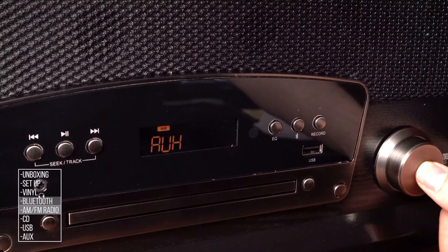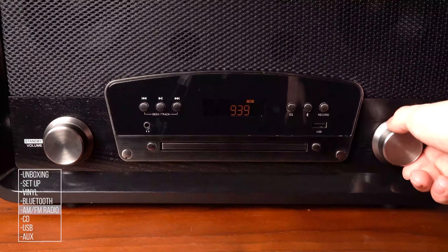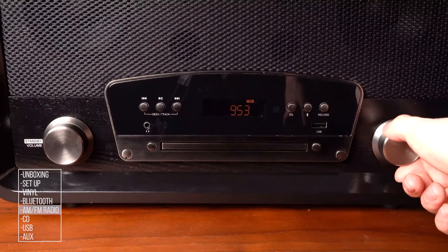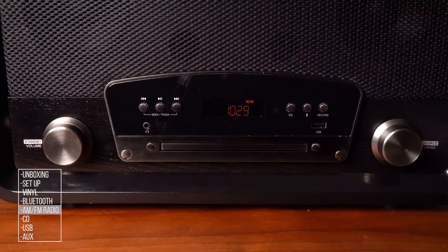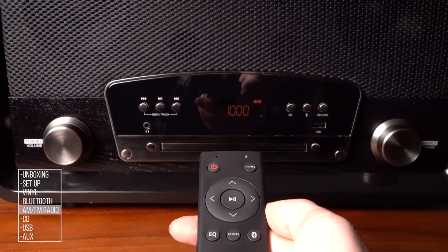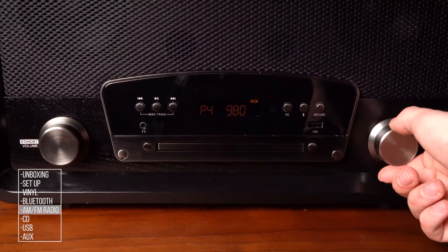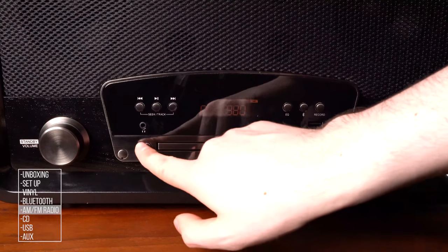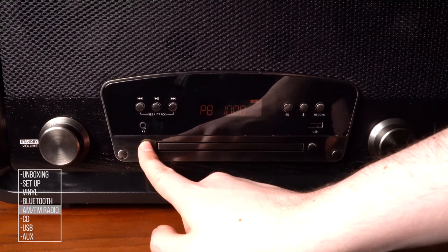AM/FM Radio: Press the source button until AM or FM appear on screen. Use the tuning knob or skip buttons on the front panel or remote control to move through the stations. To set a station as a preset, press and hold Presets on the front panel or remote. A number will appear. Use the tuning knob or left-right arrow buttons to select the desired preset number, then press Presets again to set it. Pressing the Presets button or up and down arrows on the remote will cycle through your preset stations.